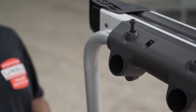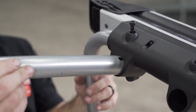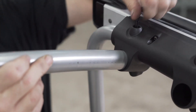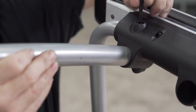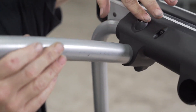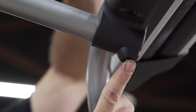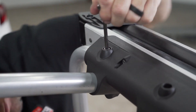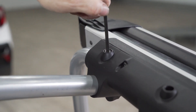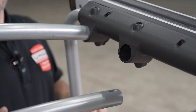To install the upper cross tube, line up your holes with the bolt. Get the bar in there — really insert it and get it all the way through. Now repeat for the second upper cross tube.